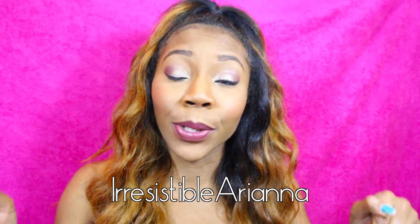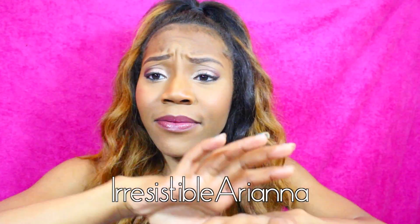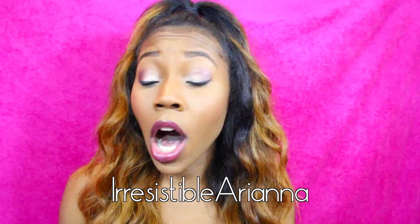If you guys have any questions about the wand, just leave them in the comments below and I'll answer them. You can also get 10% off your very own wand with the code 'IrresistibleAriana' — it's going to be on screen right here and also in the description box below.